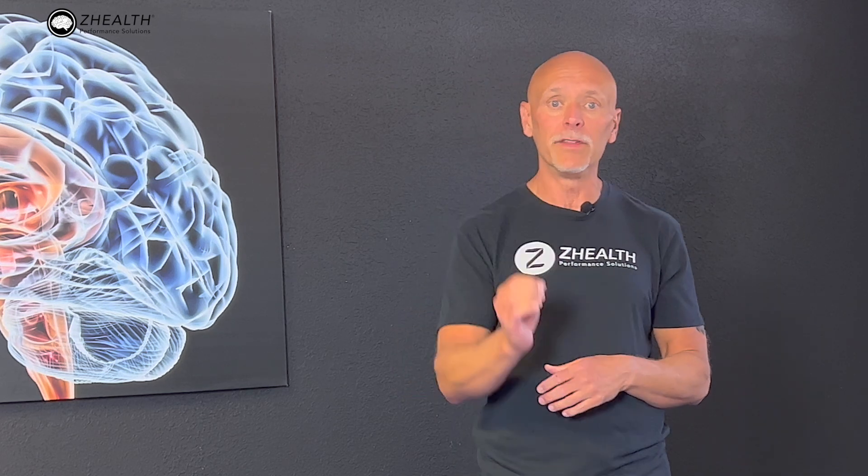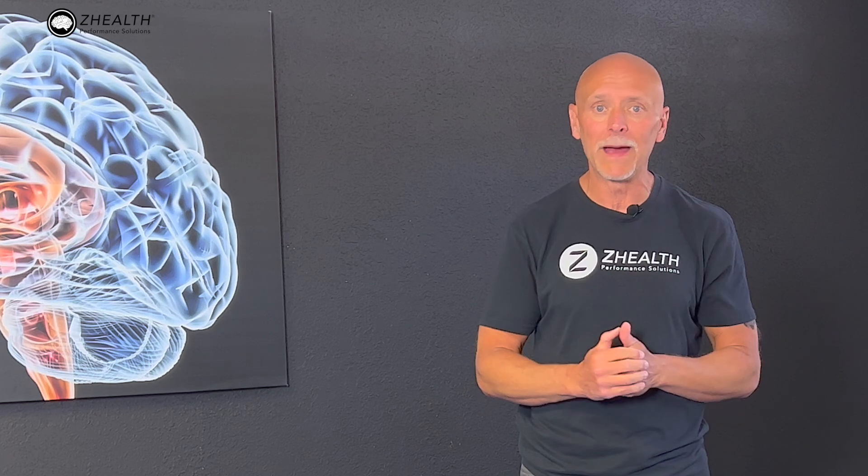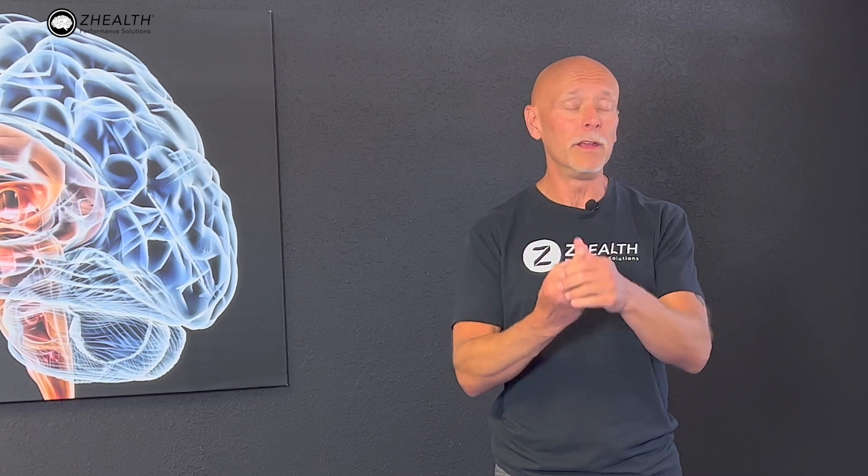Balance is a critical system in the human body. It is so critical to everything that we do, and if you dig in the literature, you're going to find relationships between balance and everything from pain, injury, and rehabilitation, all the way up to sports performance and cognition.